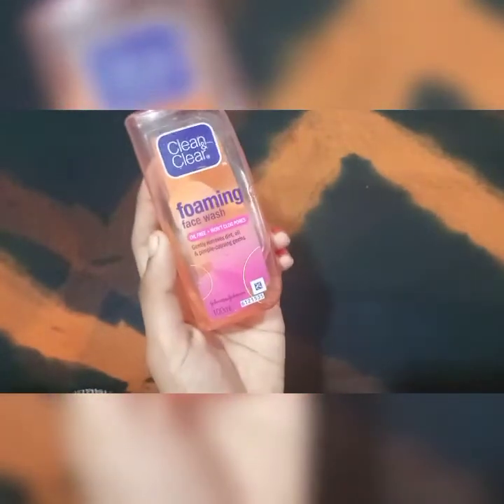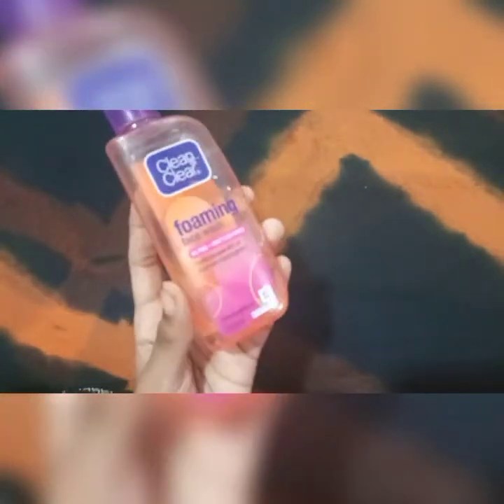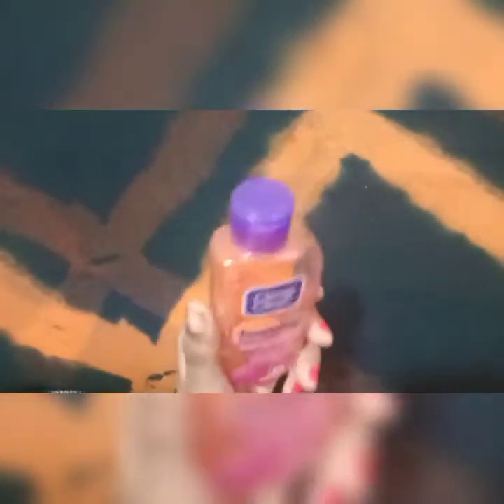With three products, it's easy. You will be able to check the links in the description. This is a foaming face wash. It unclogs pores and removes dirt, oil, pimples, and pimple-causing germs.